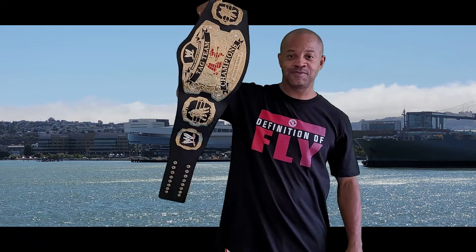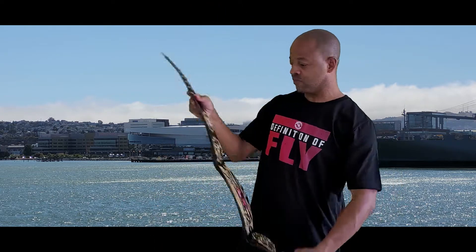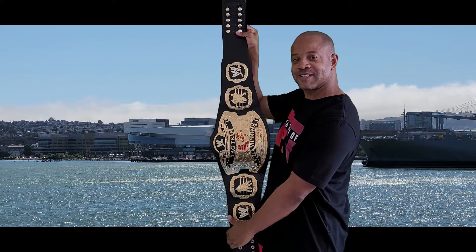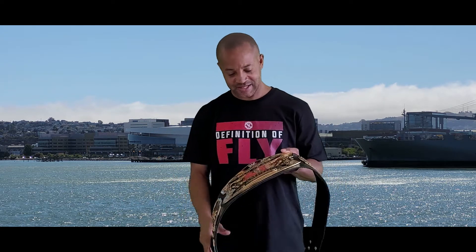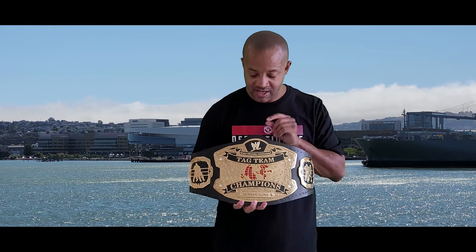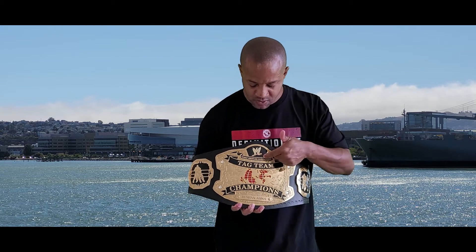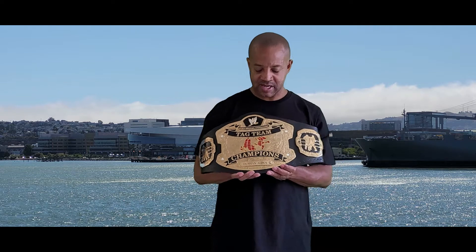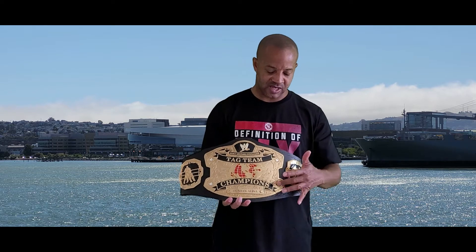This is the front of the title. Good floppy leather work — that's how it looks on the other side as well. You could also display it on the wall if you wanted to. As you can see on the main plate, it does have the Scratch logo etched in there — World Wrestling Entertainment Tag Team Championship — with the globe there. I'll have to do a customized nameplate for me. It's got the four crystals on there.